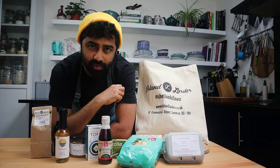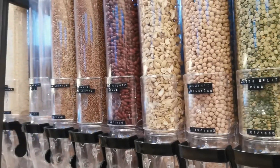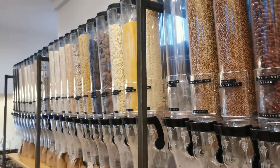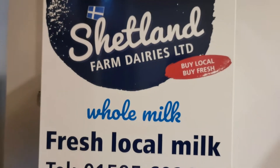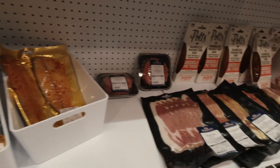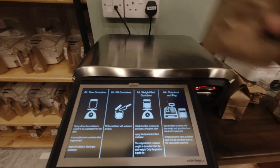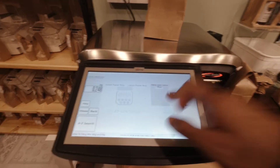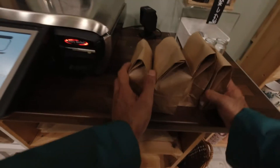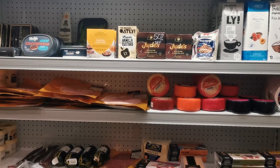The Island Larder is located right in the center of town at Commercial Street. This is not only a zero waste food shop, but it also sells and promotes local produce — from eggs, milk, fish, and meat, you name it. They even make their own ice cream and serve delicious coffee. All products made or sold are palm oil free. Make sure to check out their website and social media to know more about them.